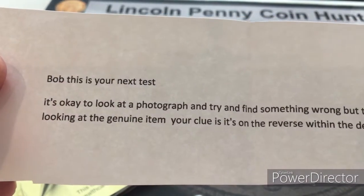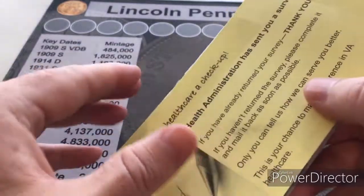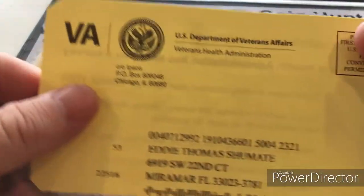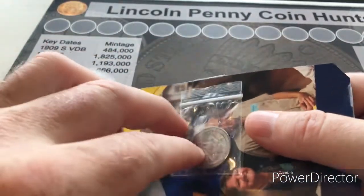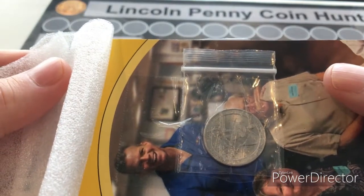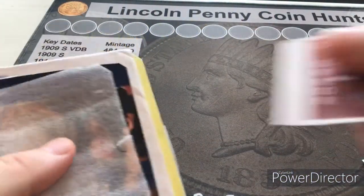On the back of his cardboard it says: 'Bob, this is your next test — it's okay to look at a photograph and try to find something wrong, but there's nothing like looking at the genuine item. Your clue is on the reverse within the design.' That's 93 Redhead on eBay. And look at the protection layer for this coin — note the coin baggie. You can buy these coin baggies on eBay for like a couple pennies a bag, a great way to ensure your customers receive their coins with no need for delivery confirmation.